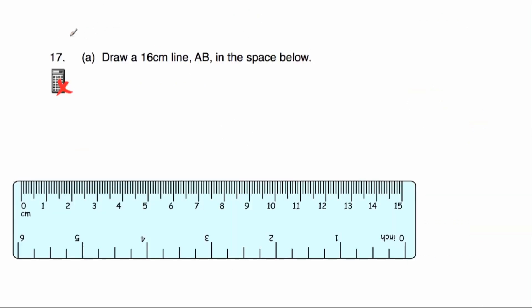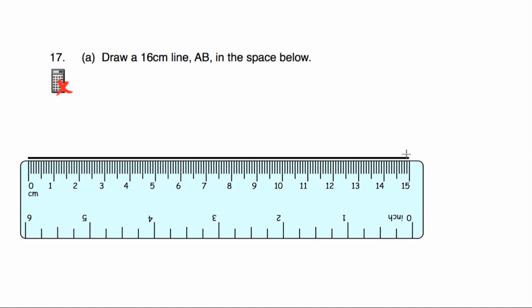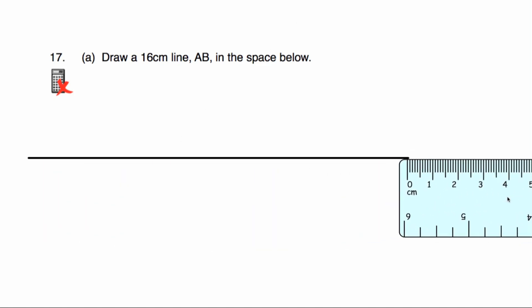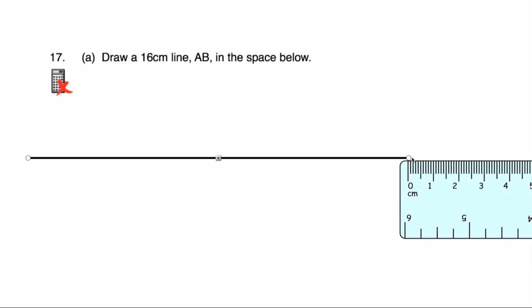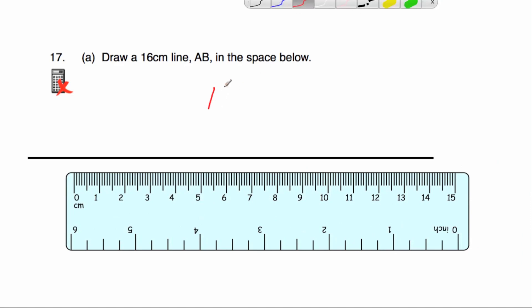Our last question, number seventeen. Part A says draw a 16 centimetre line AB in the space below. It's always a good idea to have a 30 centimetre ruler. With a 15 centimetre ruler, I start at 0 and go from 0 all the way to 15, then move the ruler along to the end, put the 0 at the end of the line, and extend it another centimetre to 16. So that is a 16 centimetre line — let's label it A, B.